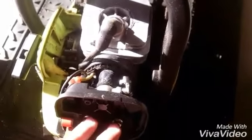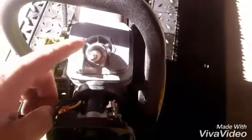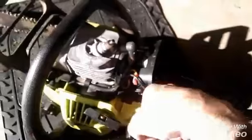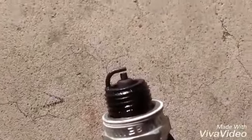Before I take the two bolts out of the air filter housing, I'm going to go ahead and take the spark cap cover off to gain access to the spark plug. I'm using a three-quarter inch socket to remove the spark plug, then I'll go over to the wire brush and file and clean it up just a little bit.